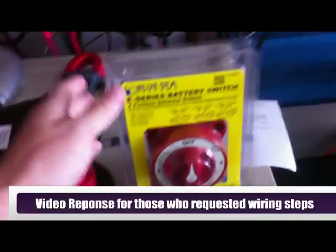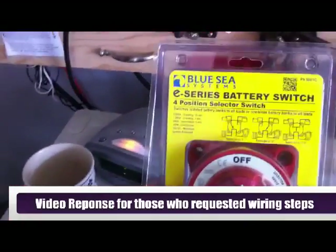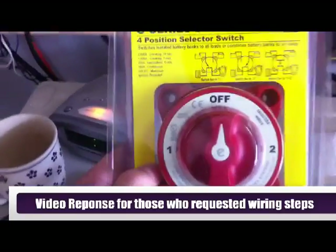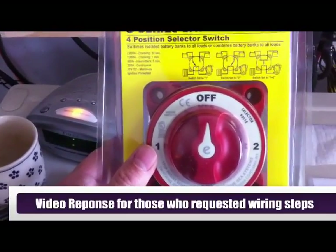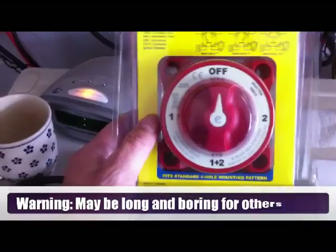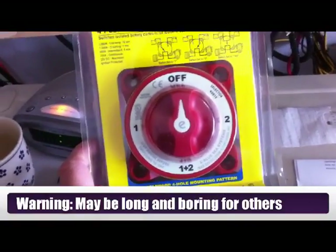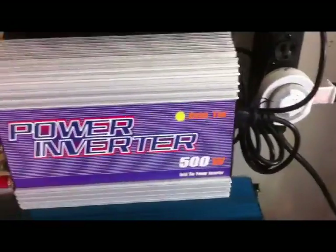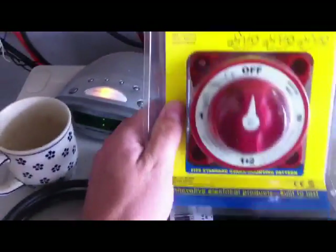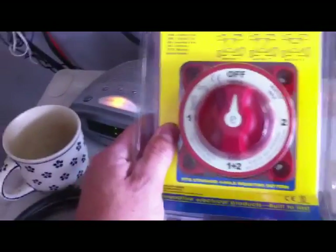I'm going to do a video here on how to wire up one of these transfer switches. I use the Blue Sea — I think it's a good quality transfer switch. What this is going to allow me to do is, with regard to my wind turbine, I'm going to wire this up so I can flip it into position two, which will directly feed this plug-in grid tie inverter, which will then spin my meter backwards and directly reduce my electric bill. And then I'm going to flip it into position one if I want to just charge my battery bank — take that power and go directly to the battery bank.